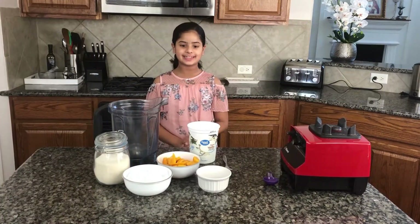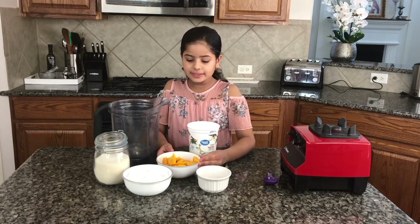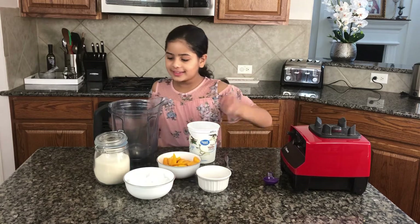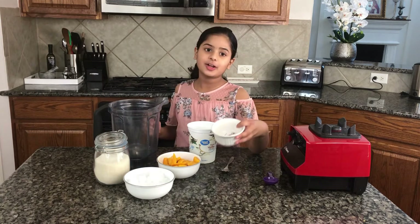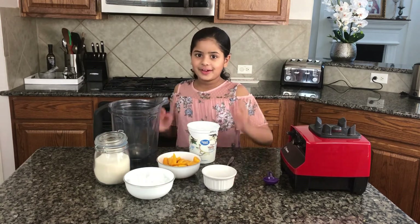The ingredients you'll be needing are three cups of yogurt, three cups of mango, three cups of ice, and three tablespoons of sugar. If you want, you can add some garnish — for my garnish I'm using saffron.